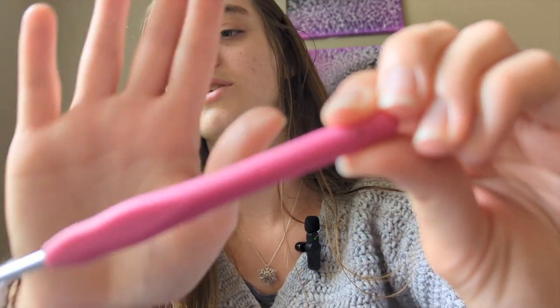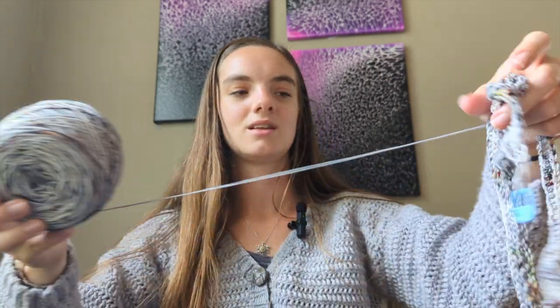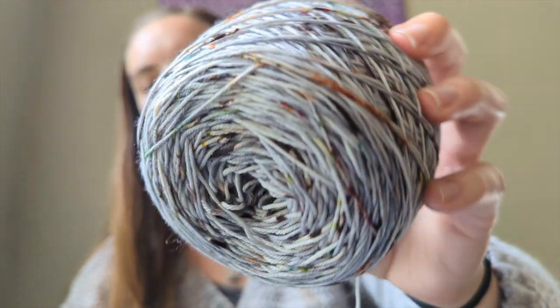I also started a new project and I'm super excited for it — it's a sweater! I've made one sweater before, but it was for my sister; I'm really excited to make myself a sweater. I'm using a 3.75 millimeter hook with fingering weight yarn. I haven't gotten very far — just this small amount so far — but I love the yarn so much.